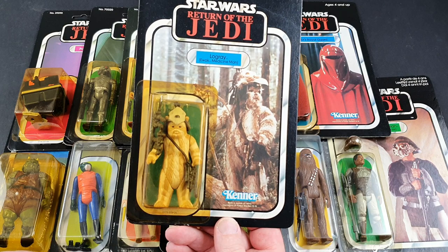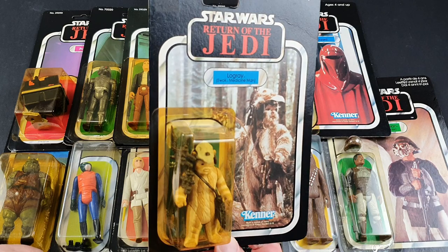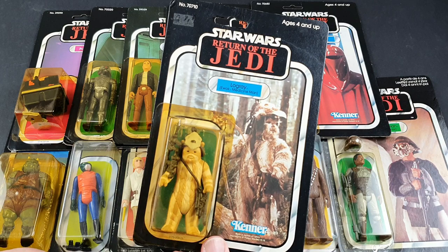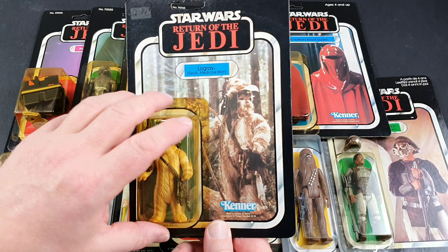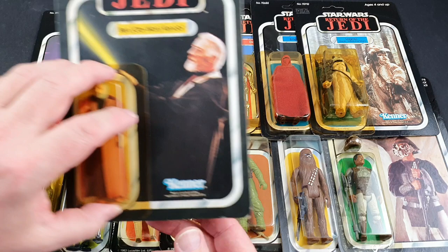This is cheap and cheerful — this is Logray, one of the Ewoks, and it's one I believe is really common. I don't think it's expensive. There's a bit of tape residue on the side there. To be honest, this is probably amongst the cheapest figures out there, and it's definitely one that needs an upgrade in my collection because I'm not that much of a fan of it.